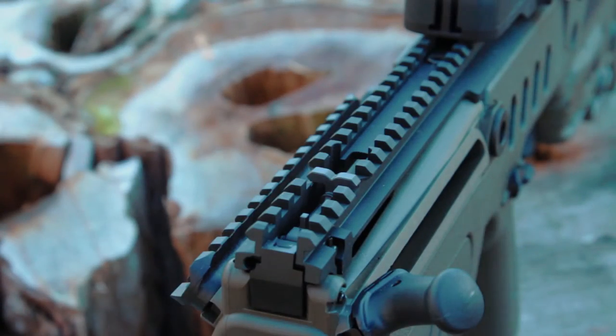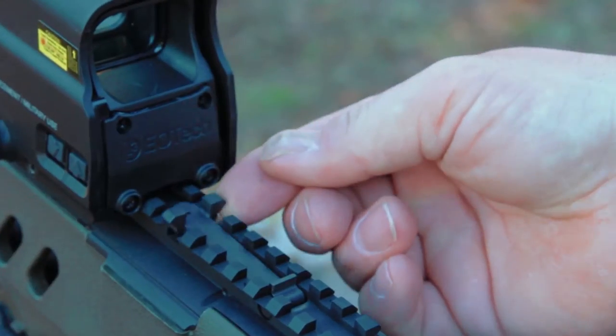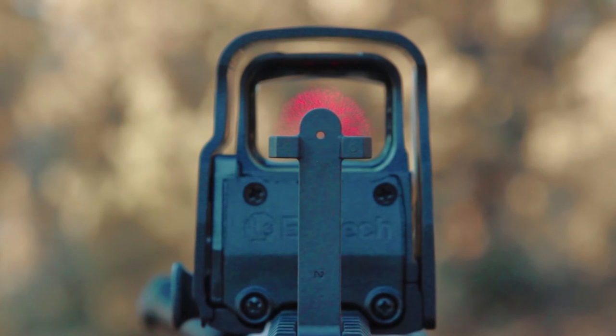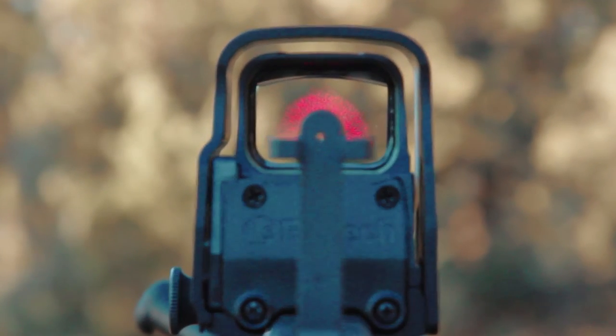One thing I found very interesting about the Tavor is its full-length Picatinny rail. A unique feature is that it has integrated front and rear sights. With the integrated front and rear sights, it makes it easy to co-witness with an optic, especially using a red dot with a large field of view. You're able to flip them down to keep them out of view and not in any snaggable positions.